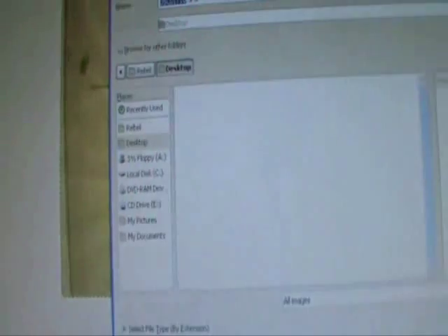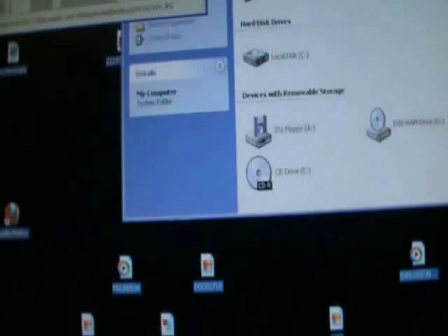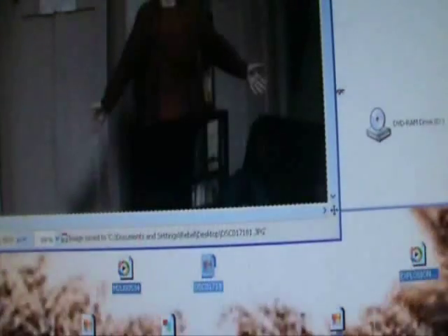Now I'm going to go File, Save As, and just add a 1 to the end of that filename and save it to my desktop. Closing that, I'm then going to open this one again and show you the second technique.